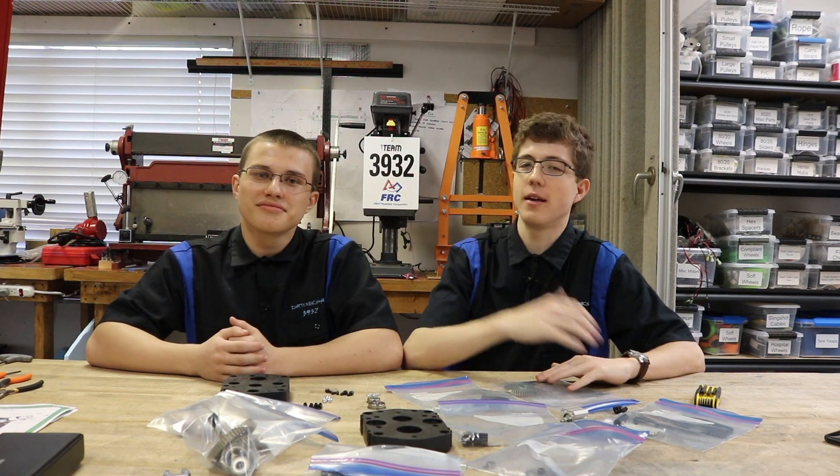Hi, I'm Brandon and this is Makeda and we're from Team 3932, the Dirty Mechanics, and we're here to talk to you today about how to build a VEX Pro 3-SIM ball shifter with West Coast Drive 3rd Stage.